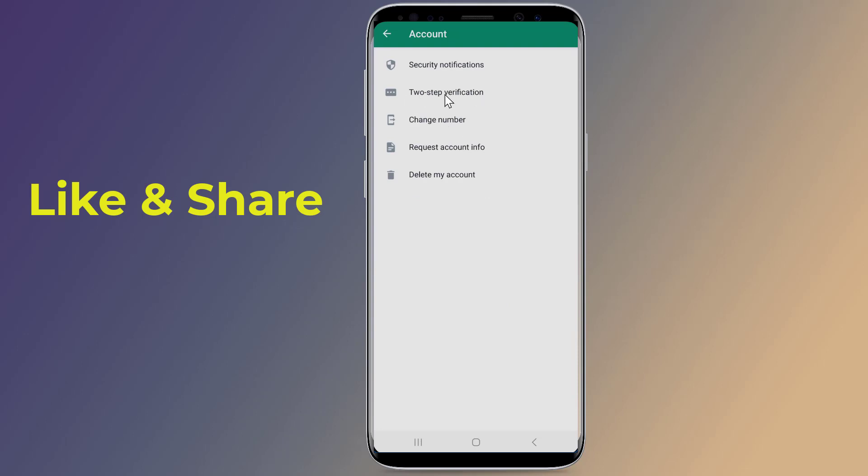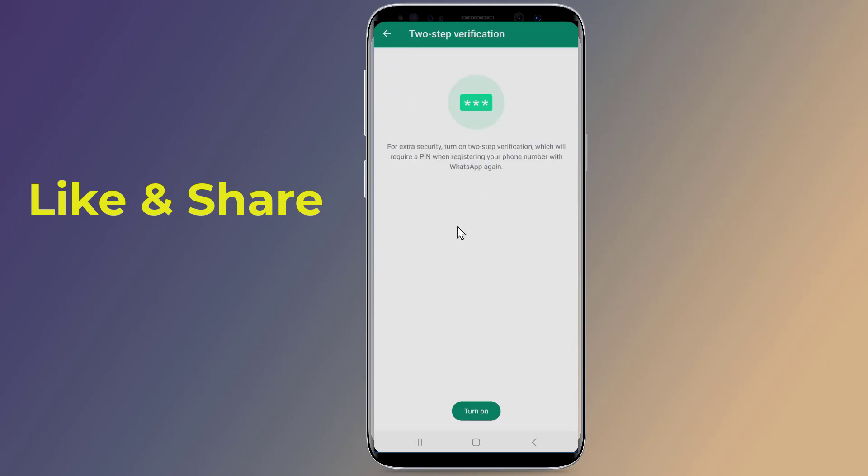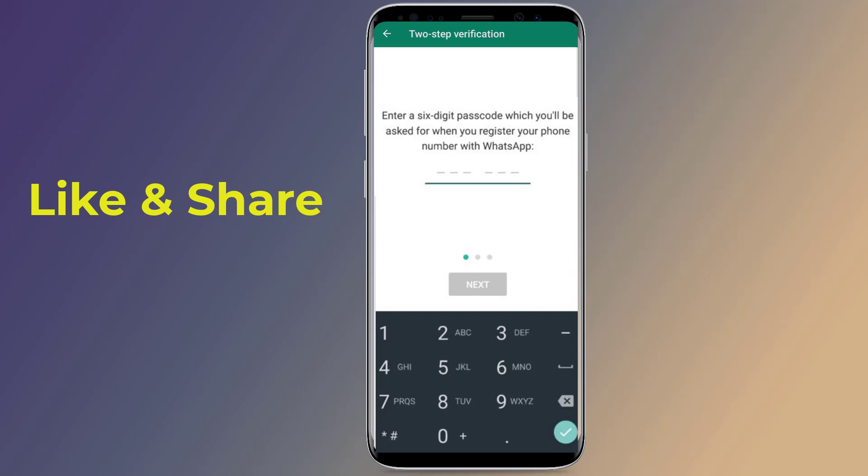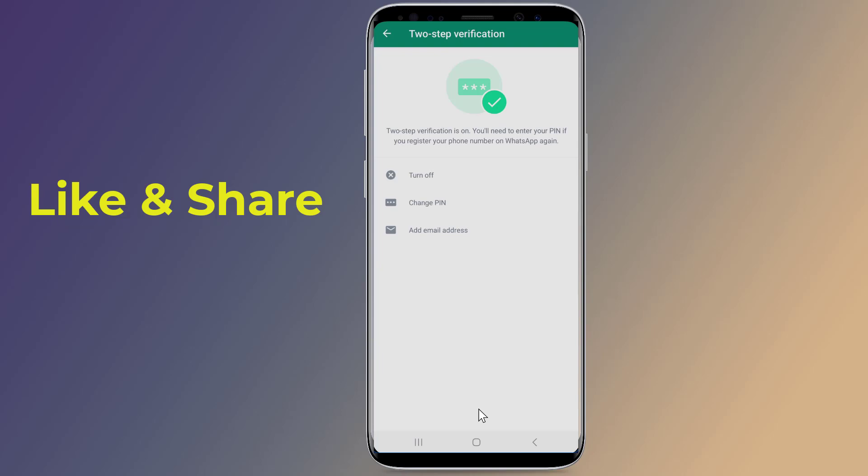Now go back and tap on Account, then pick Two-Step Verification. Hit Enable, then pick your six-digit PIN and confirm it on the next screen. Optionally, enter an email address to reset the PIN if you forget it, then confirm it.